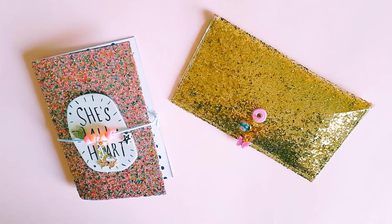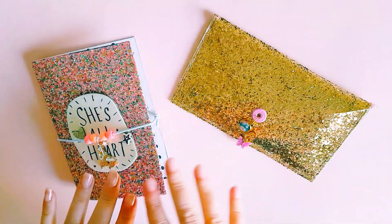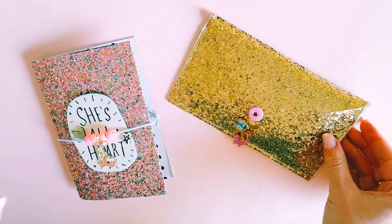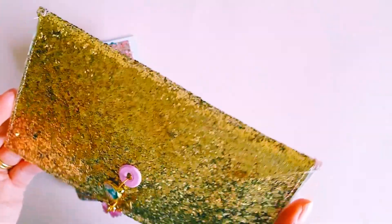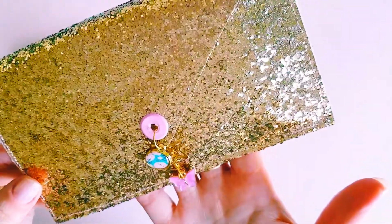This week's challenge was to use vinyl, and I wanted to create — and have created — two different projects using vinyl. I think they turned out really gorgeous. The first project I created using vinyl was this beautiful gold glitter pouch.